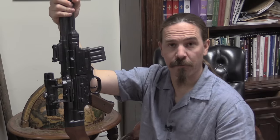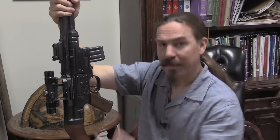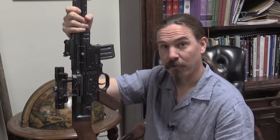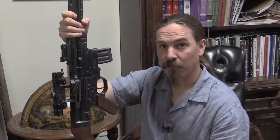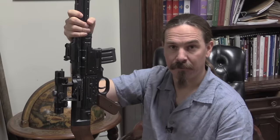Hi guys, thanks for tuning in to another video on ForgottenWeapons.com. I'm Ian McCollum, and this is a PTR-44 Sturmgewehr, and that is a scope on it. And that's what I want to talk about today — the reality, or lack thereof, of optics on Sturmgewehrs. I think we see a lot of reference to this sort of thing in pop culture, especially in computer games, where ZF-4 scopes are pretty common accessories on these rifles in game environments.